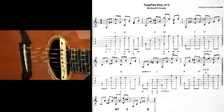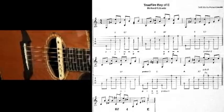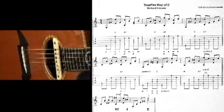Now in this one here, this is the key of E. We'll be doing a popular little blues kind of 12-bar thing in a bit, but what we have here is the 1-4-5 chord progression.